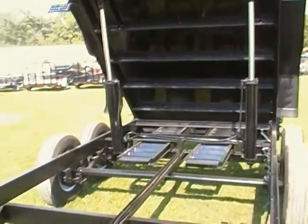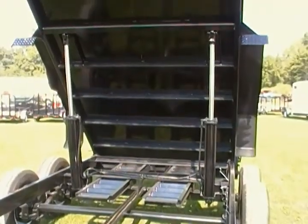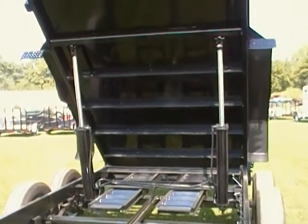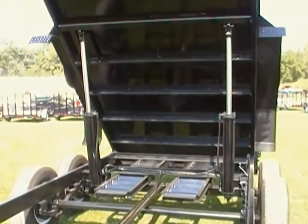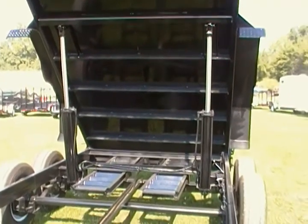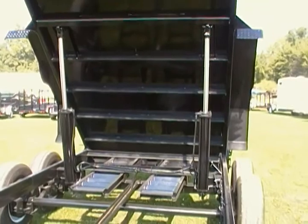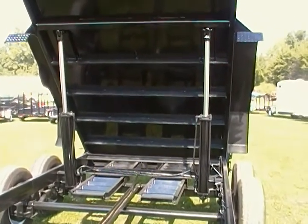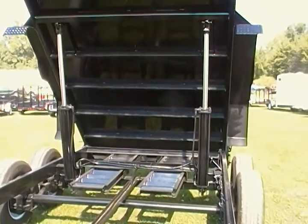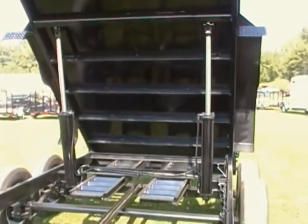As beefy as it is — look at those side channels — with the twin cylinder, that shouldn't ever be an issue. It's a simple design, strong and reliable. It just sits there and does its thing for the life of the trailer.